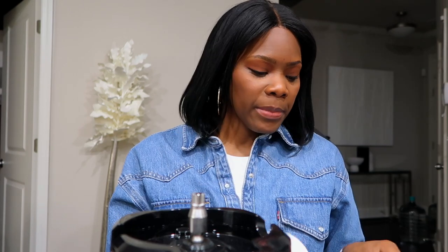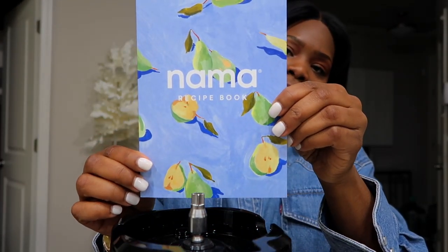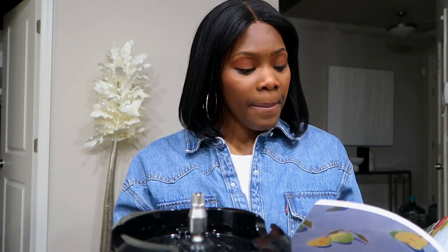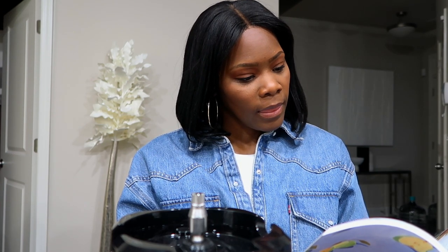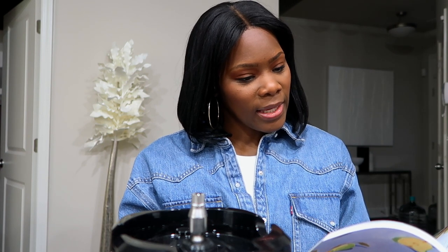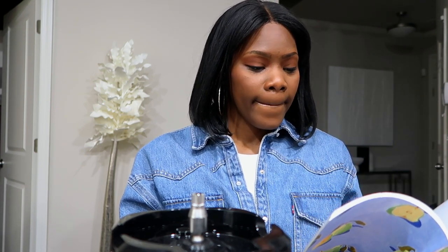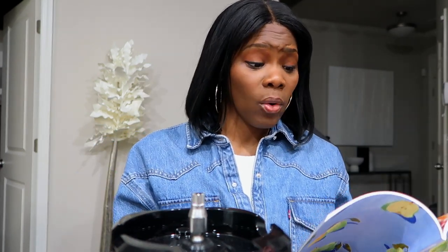It also comes with a recipe book with a bunch of cool recipes. I haven't tried any from it because I've been sticking to ones I already know, but there are a lot of great green juice recipes in here. This is a great starter kit for someone who doesn't know how to juice at all.